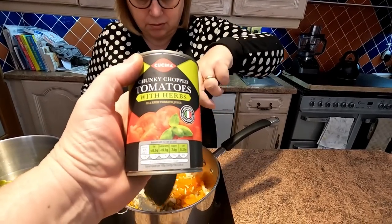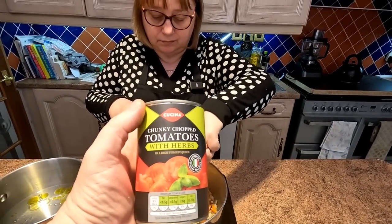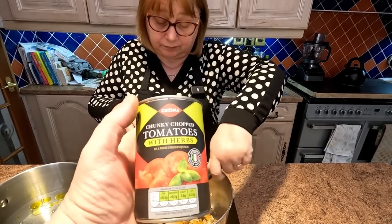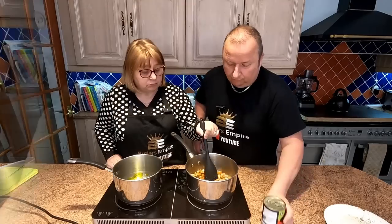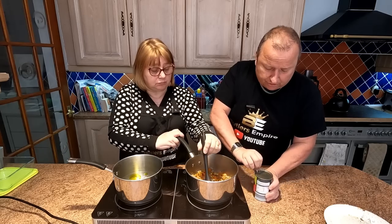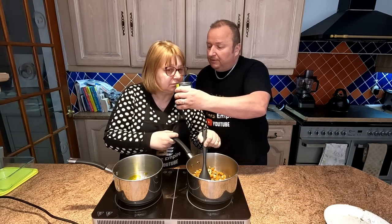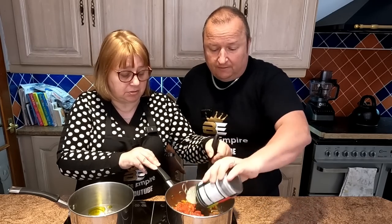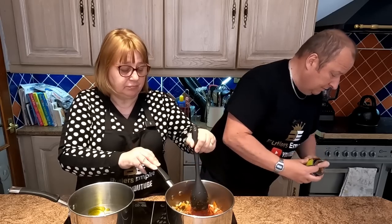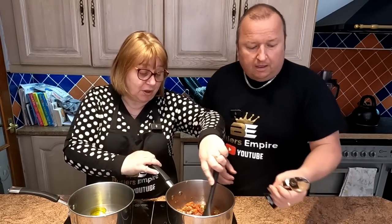They're just starting to steam up now so I'm going to open these chopped tomatoes. These even smell good — you can smell a little bit of herbs. We'll just drop the whole 400 gram can in there. No measuring here! Now we've got some tomato puree — this is mostly for colour. I don't actually find that tomato puree has got much flavour. We're going to put a heaped tablespoon in and have a little taste.